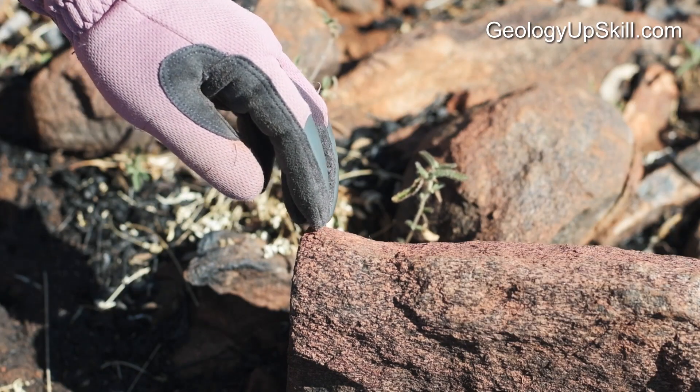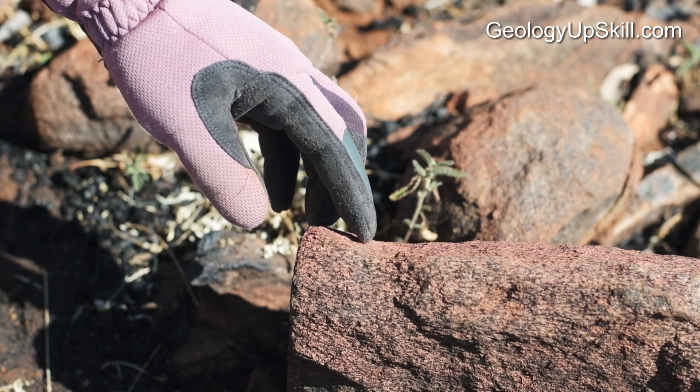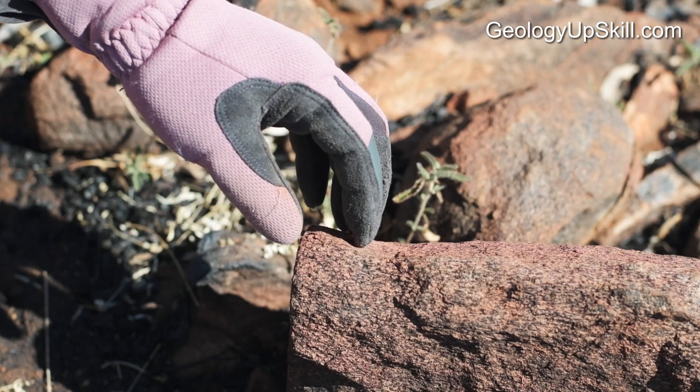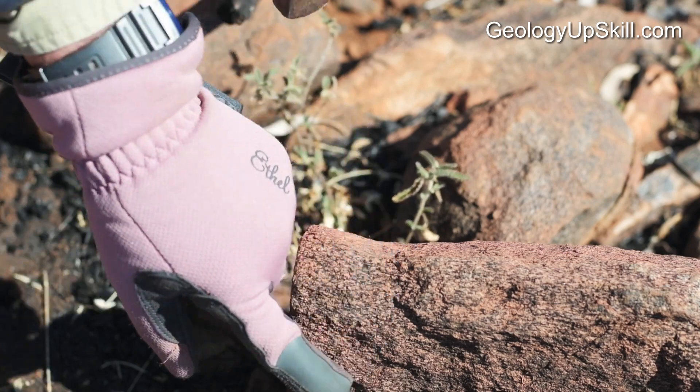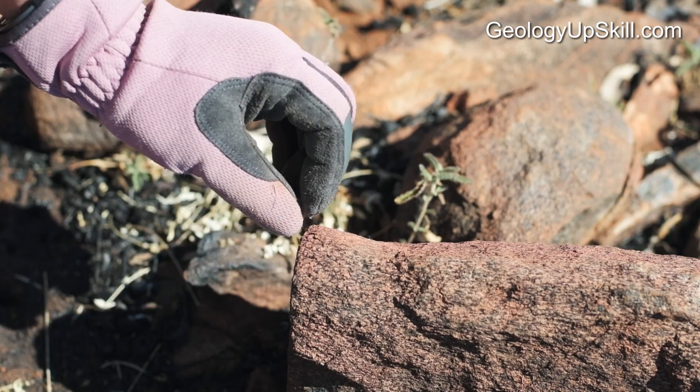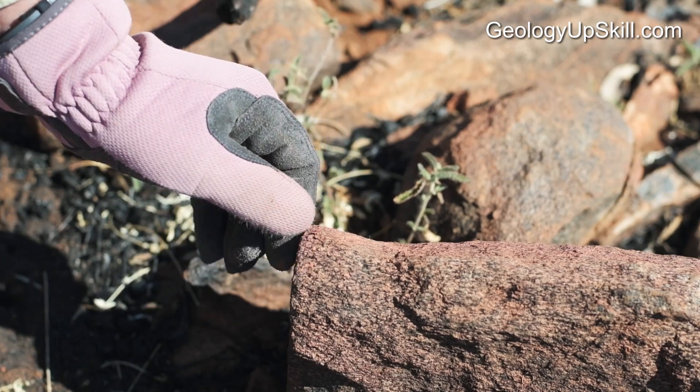I always aim about 30 or 40 millimetres back from the face that I'm trying to break away. That gives a reasonable chance of getting a big face, but if you go too far it'll just be too difficult to break that amount of rock. If you're too close to the edge you'll just break off a small chip and get an oxidised face.